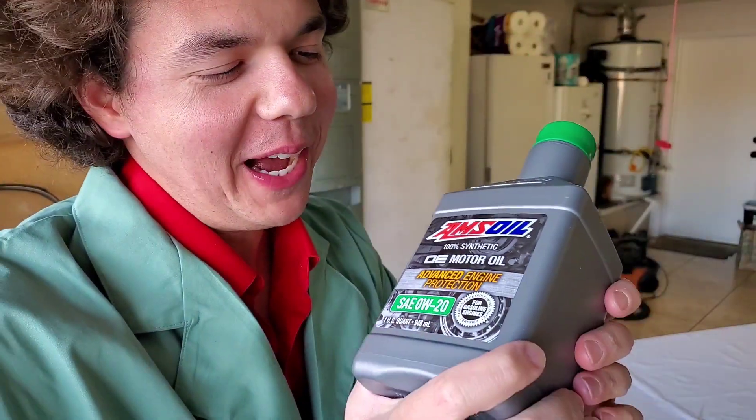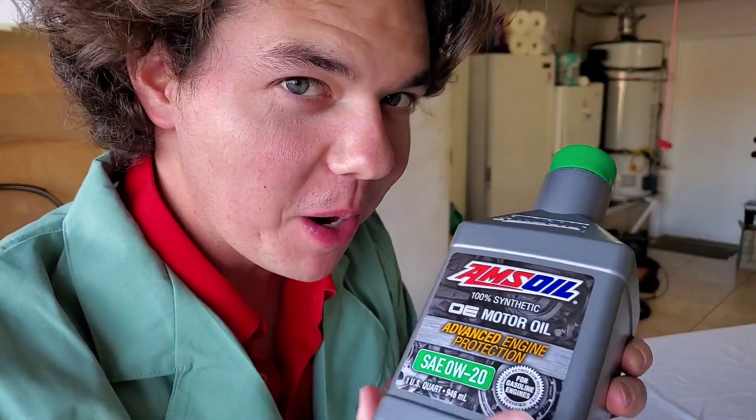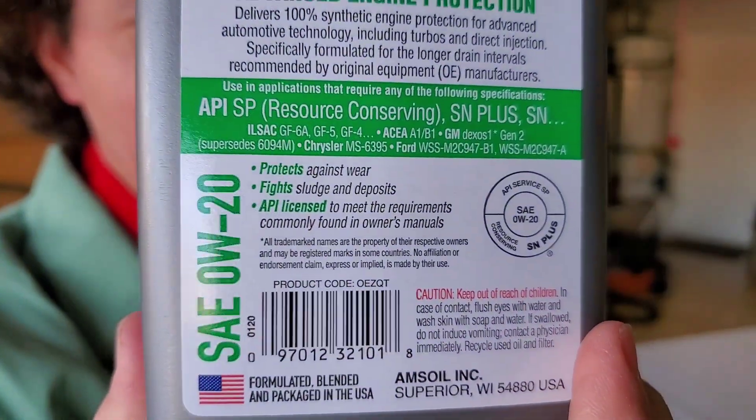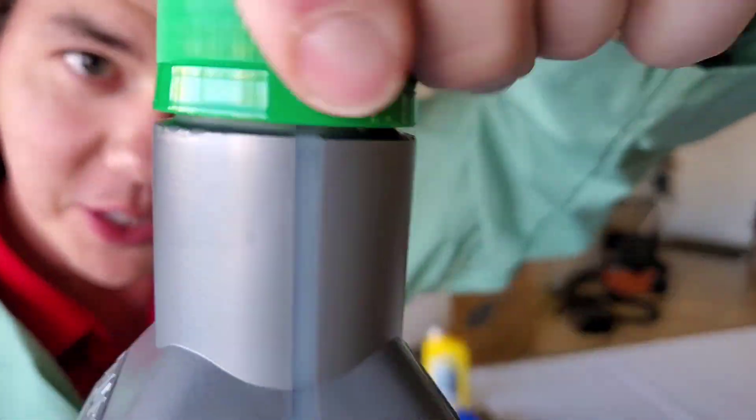First up, we got Amsoil OE 100% synthetic, which we're going to talk about more later. This meets and exceeds all the specifications — Dexos 2, you name it, it meets them all. And we're going to go ahead and crack it.